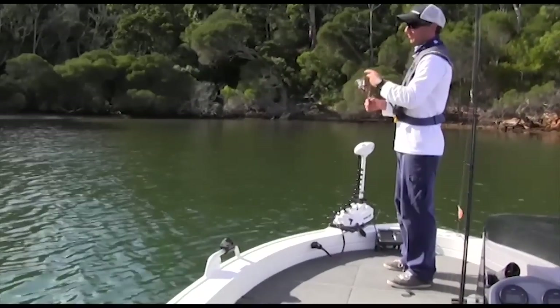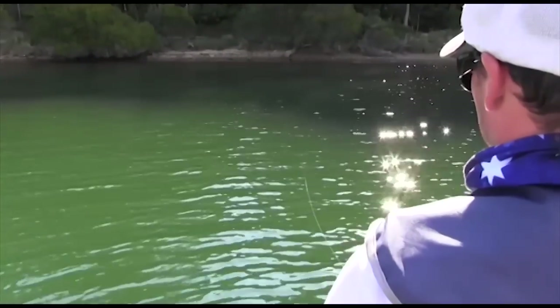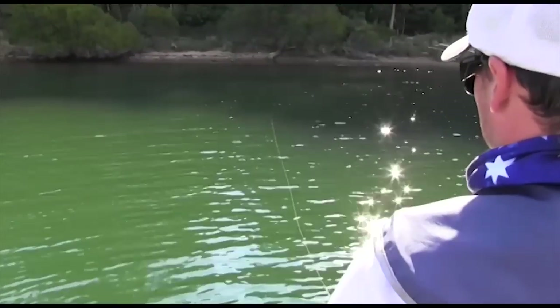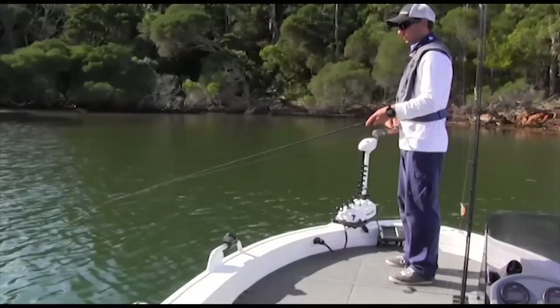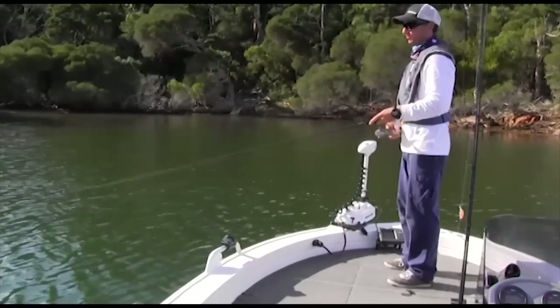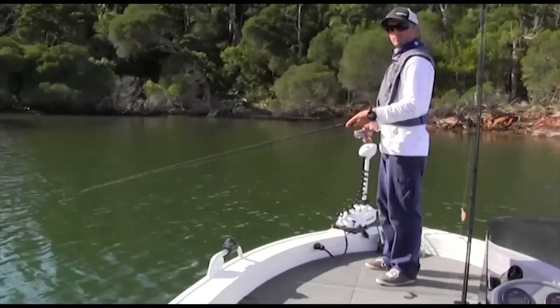I just like to give it a double hop, and wind up the slack as it's sinking again. It's pretty shallow in there so it's not taking very long to hit the bottom at all. Then it's just a jig jig again — wind up the slack, let it sink to the bottom, make sure it's on the bottom, jig jig. Wind up the slack. Just do that all the way back to the boat, and then fan your cast out and cover the area.